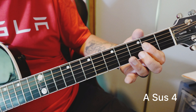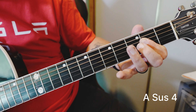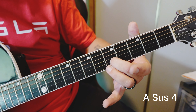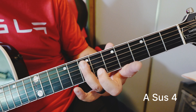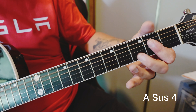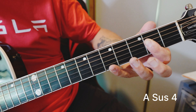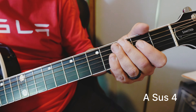Very popular in rock. Now what if you grab the next note up? How many times have you heard that? What are we grabbing here? We're grabbing the E, which is just the 5th of the chord or the scale. Grab every note around it. What about the last chord we're going to look at today — the sus 2 chord?